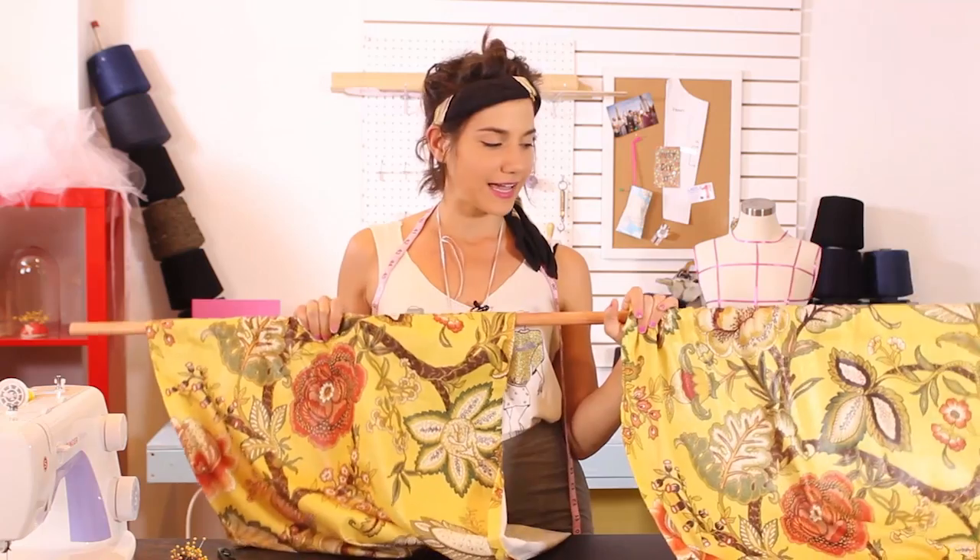This is a curtain I have actually already made for another tutorial which you can find online. I will show you how to make it and also show you a very important skill — how to hang it properly.